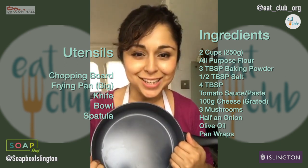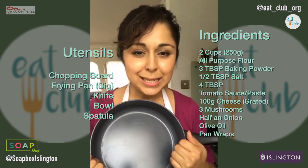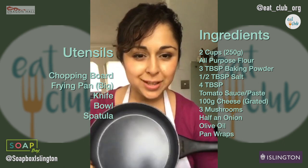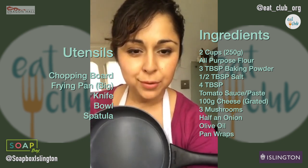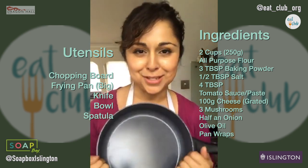We're going to get started in a second, just waiting for our friends at Eat Club to join in. I'm currently logged in as Soapbox, so when those guys arrive we're going to start cooking. I hope everyone's excited - I'm excited.